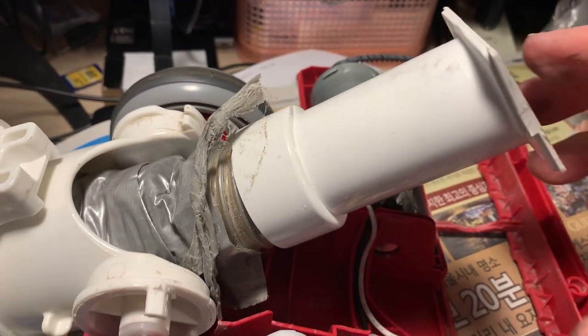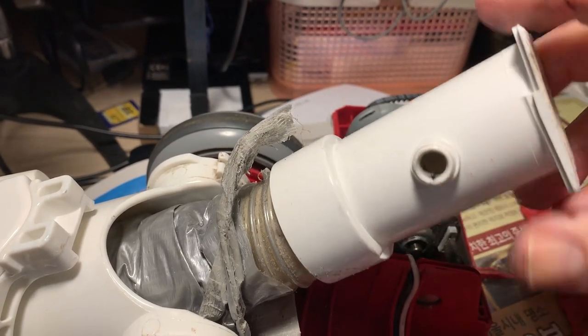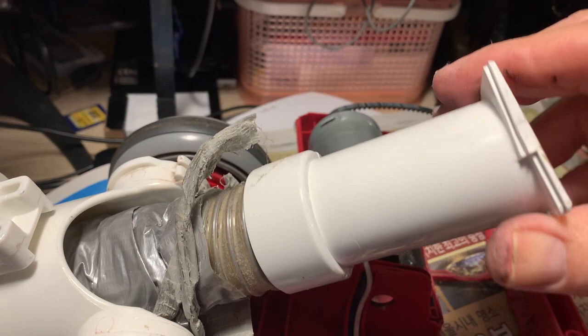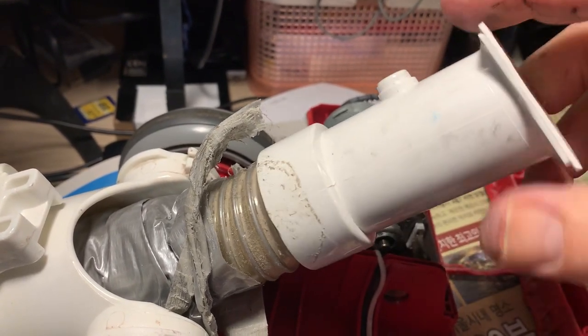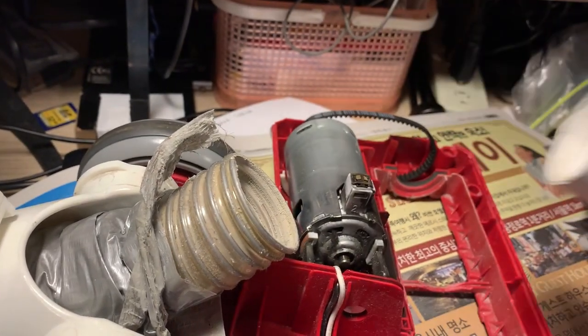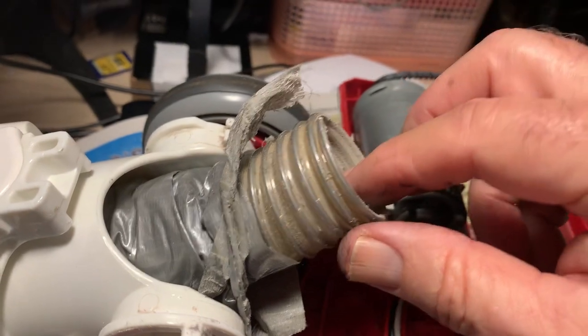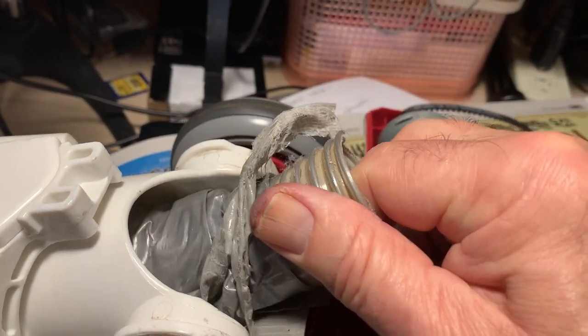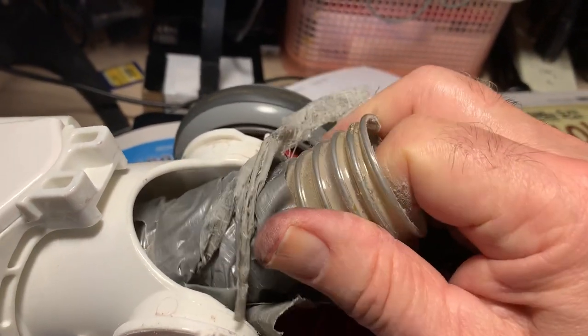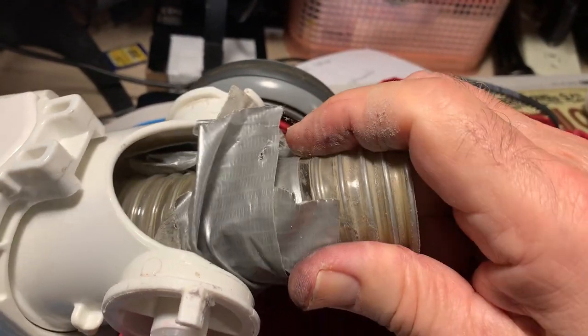Now I'm going to rotate this clockwise to unscrew this little white piece from the hose. Then, if I turn in the same direction, it's going to unscrew the hose from inside the mechanism.